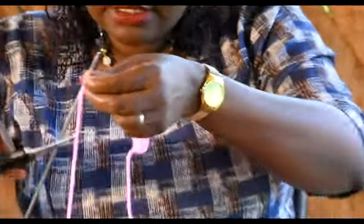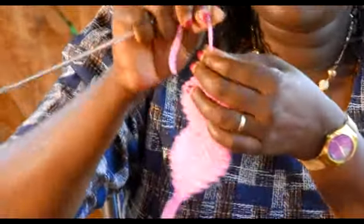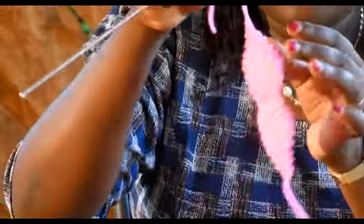You staple it there, like that, using a pair of scissors. Then you pull so that it can be firm.